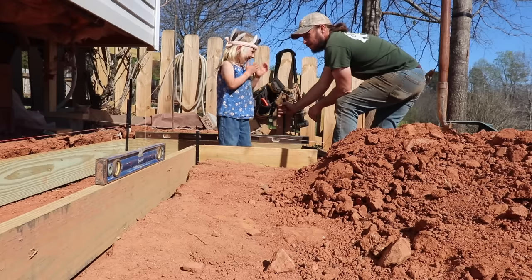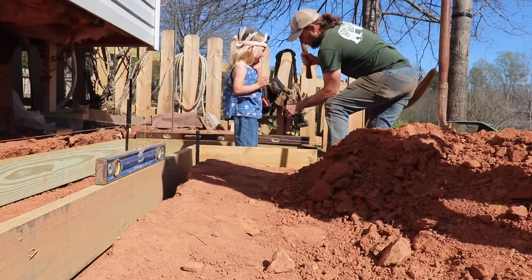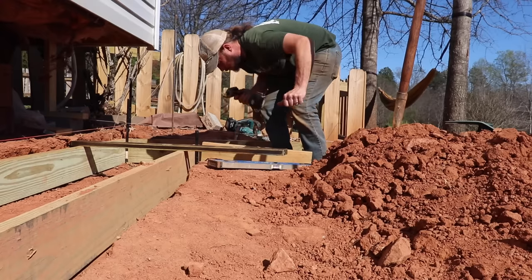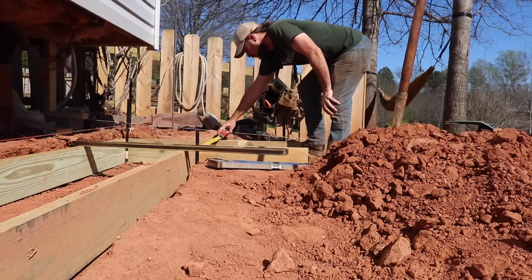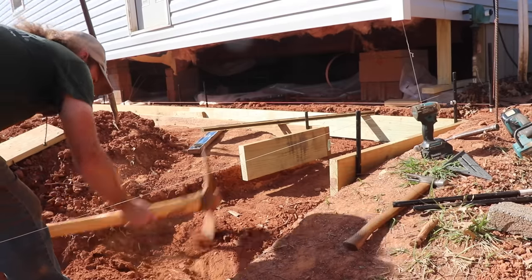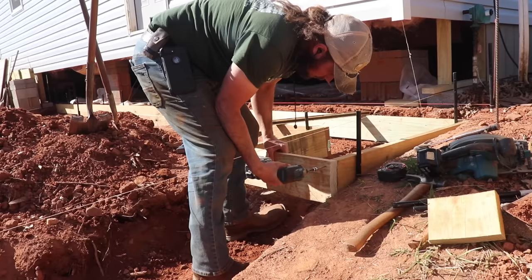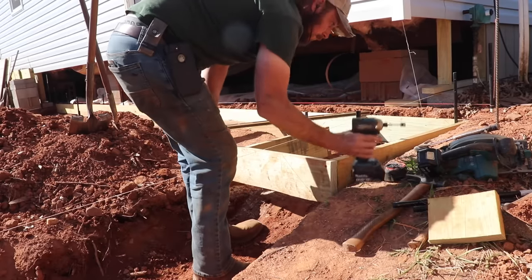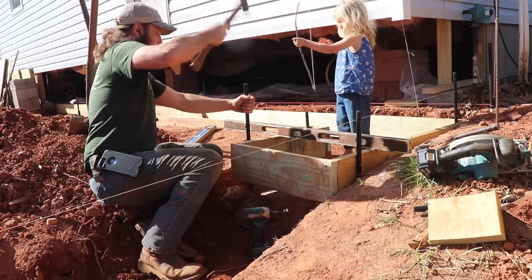"You look like you're ready to go live in the woods." I'm good, thank you.